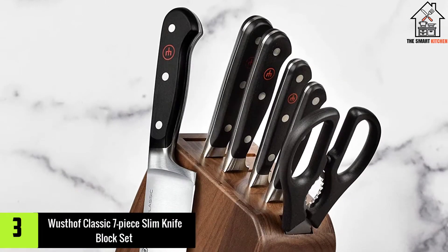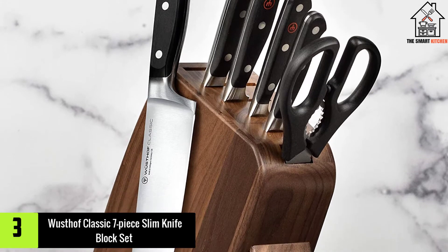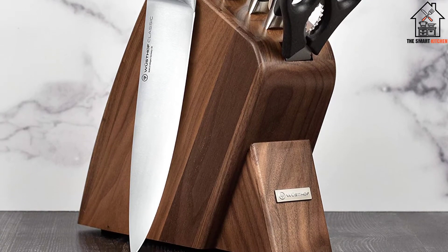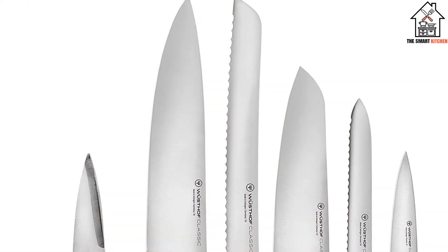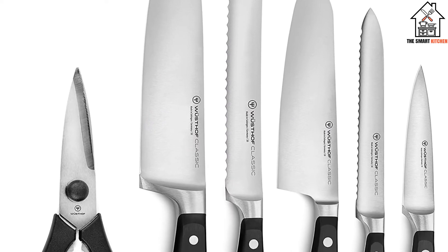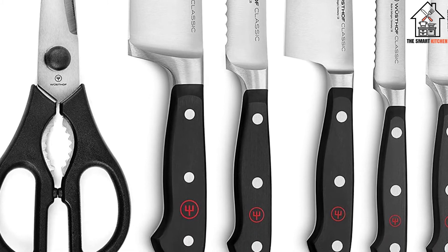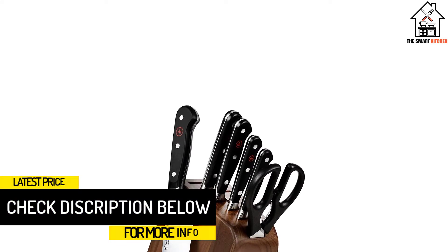At number 3, we have the Wusthof Classic 7-Piece Slim Knife Block Set. Wusthof's Classic Series was the knife that started it all. Outstanding design combined with uncompromising durability has made it a legend of the knife world. While Wusthof has made many other advancements in knife construction since the days of the Classic, it still has a worthy place in simple, classically designed kitchens.